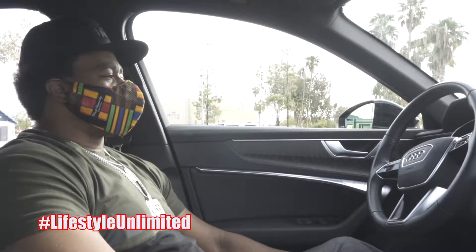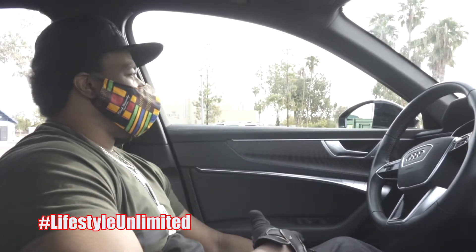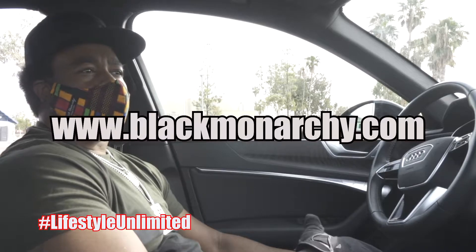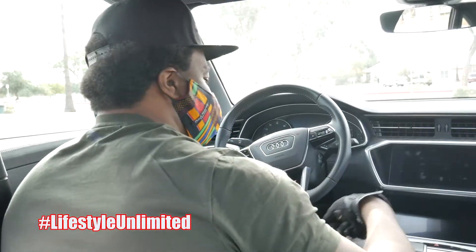Shoutout to Black Monarchy, always providing the best masks during this pandemic. If you want a mask, go to blackmonarchy.com. Now let's get back into this beautiful ride.